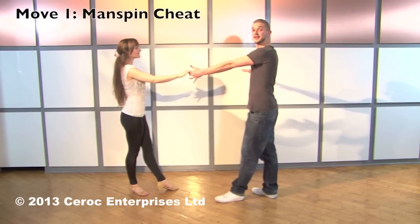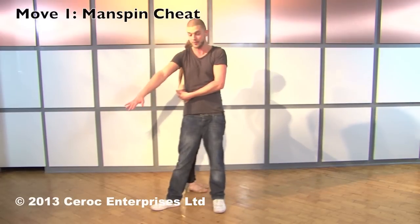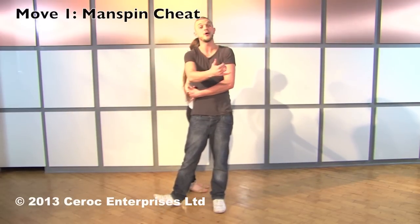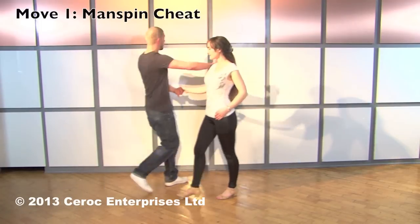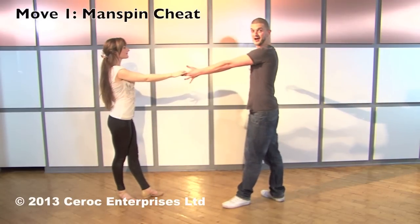This is called the manspin cheat. Men, as you step in and wrap your right hand over the top, you don't let go with your left hand. Instead, men, you unwrap in the opposite direction — clockwise — round to face the ladies as you both step back on the opposite side. Repeat if you wish, crossing the arm over the top, unwrapping and then opening out on the opposite side.